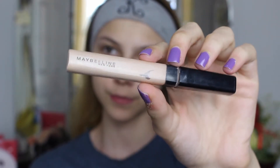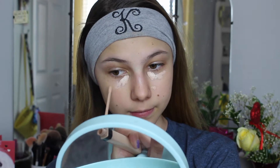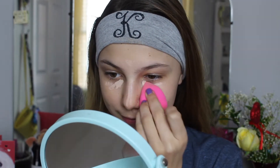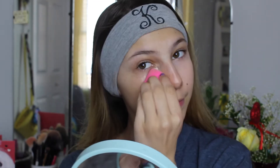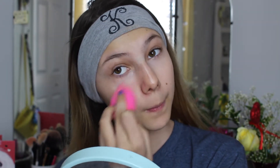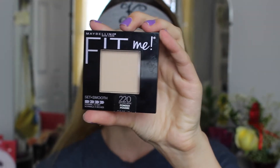Now I'm going to be going in with the Maybelline Fit Me Concealer. I feel like I haven't used this in a long time and I forgot how much I love this concealer. I'm just going to be applying this to my under eyes, on the bridge of my nose, just wherever I want to cover up my dark circles or blemishes, and blending it all out with my beauty blender. Now I'm going to be using the Maybelline Fit Me Press Powder with my Real Techniques Setting Brush just to set my concealer.